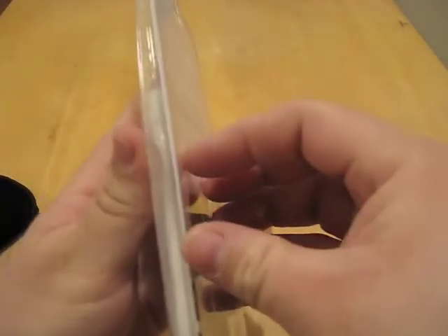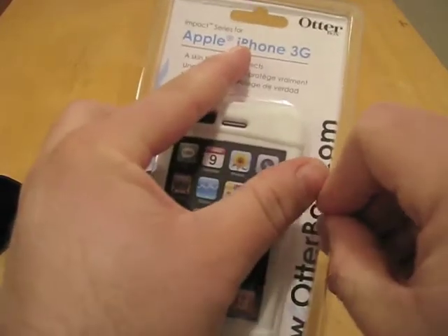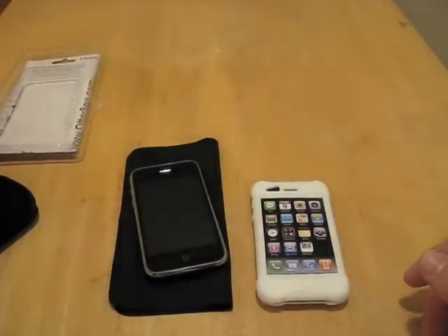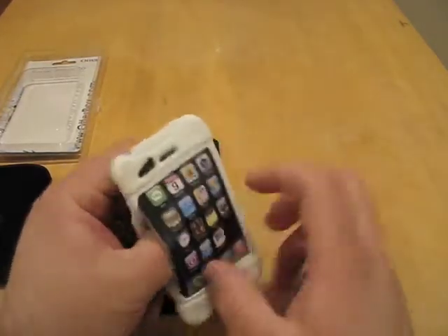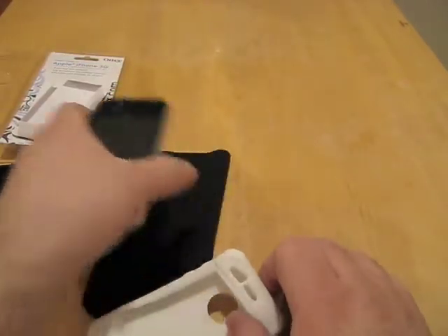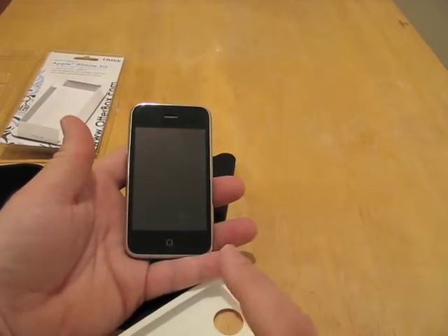There are a couple pieces of tape. So here's the case itself — nothing behind here, nothing in there. This is a really soft silicone. So this is just the silicone and a piece of paper. You have a little OtterBox icon — kind of neat. No screen protector, but you probably already have one of those. Myself, I don't like to use one; it affects the sensitivity. Except for a few of them — the other OtterBox one I actually haven't had an issue with. I've been using it for a while.